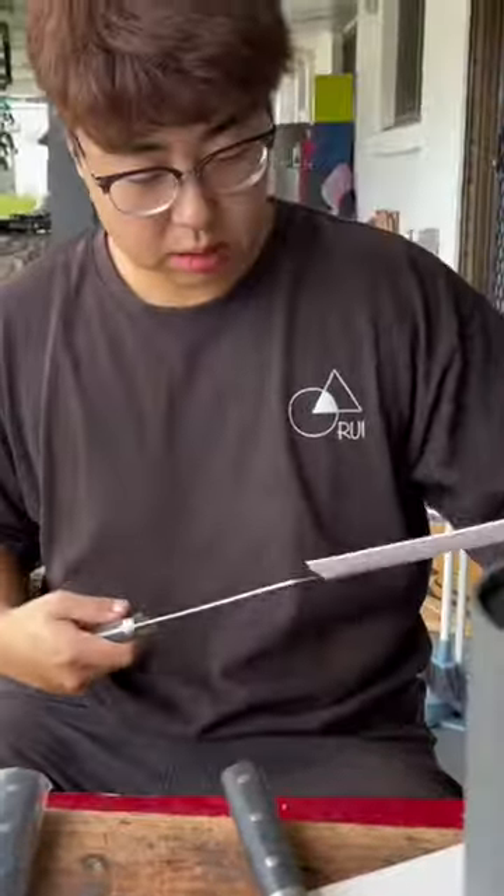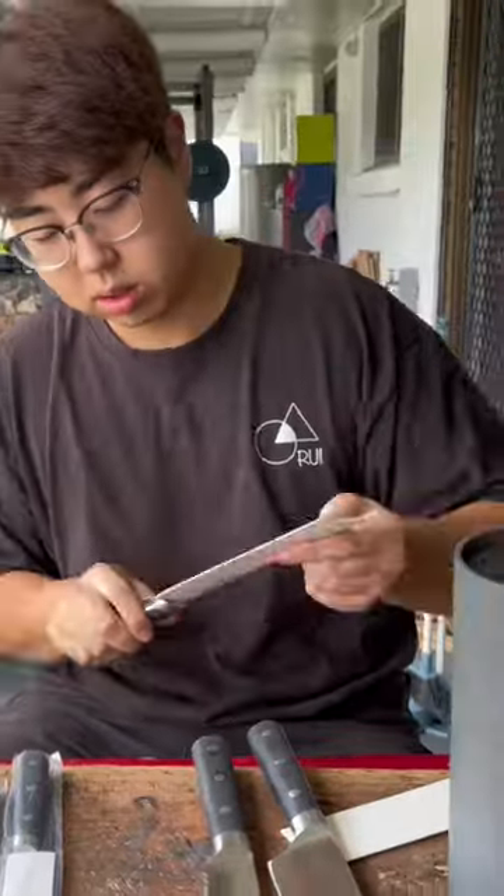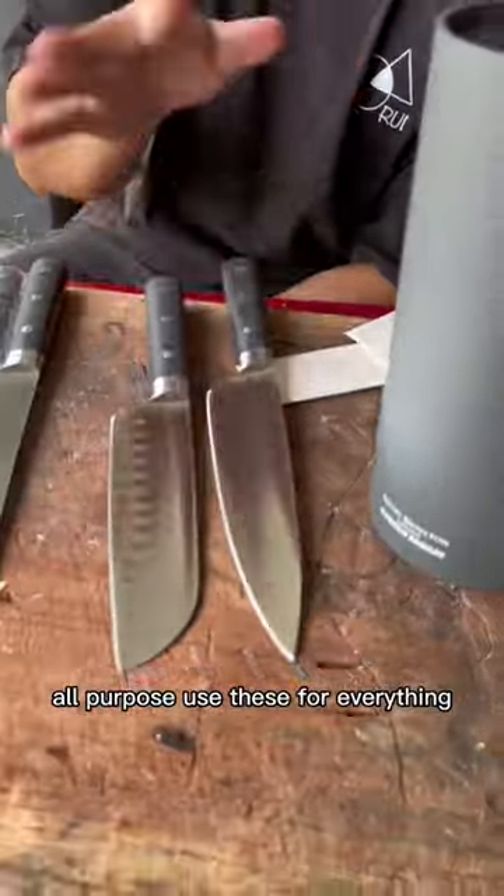Let's have a look at the other knives. Bread knife. The thing with the knife block is, these two are basically for the same use — all purpose. Use these for everything.